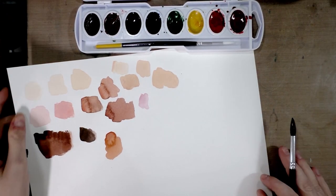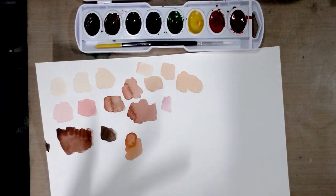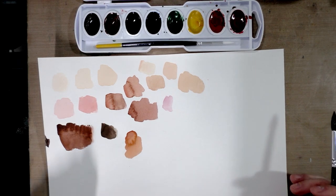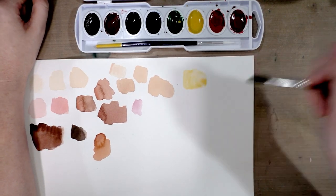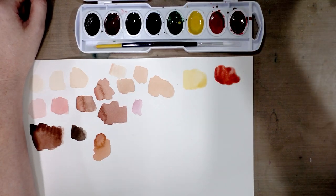The other day when we were doing our field test I mixed up several different sort of combinations of colors. Most of these could be used as skin tones or as blush for skin tones. Let's go ahead and swatch really quick the base colors I was talking about — that's our yellow, our orange...